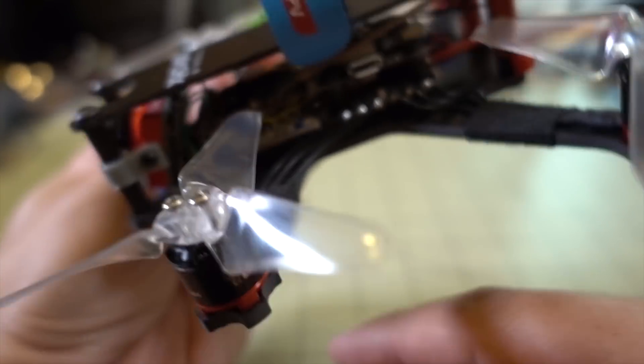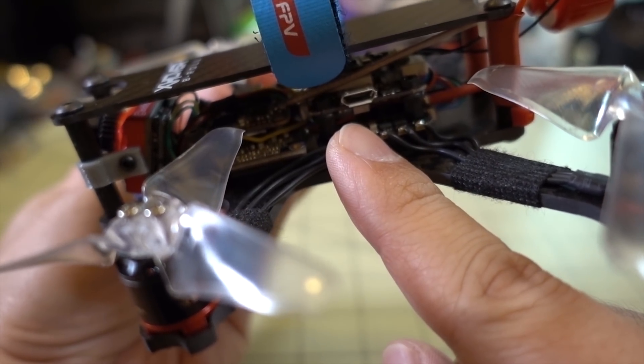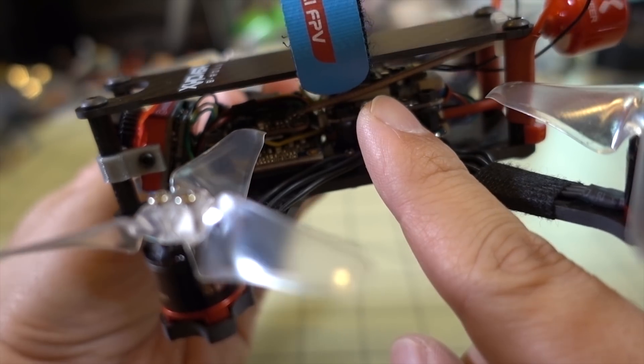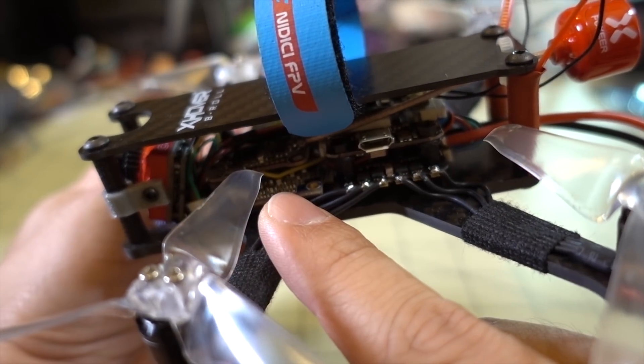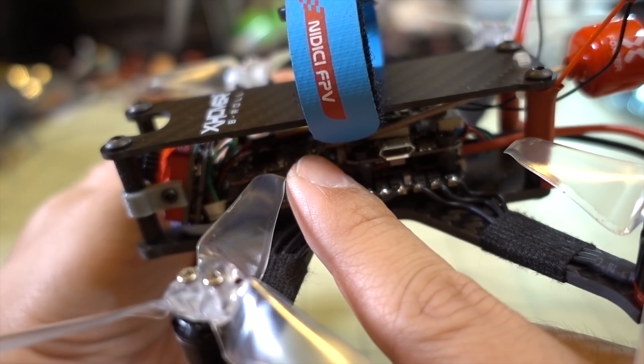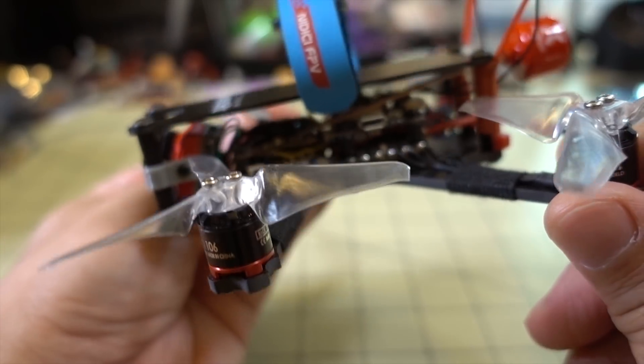If you want to know what I'm using, I'll put the links in the description. This one here is the HakRC 20 amp 4-in-1 ESC and the F4 flight controller. I'm using an Exxon Plus receiver, the Caddx Turtle camera, and my video transmitter is the HDLRC TX-20V2. Just standard off-the-shelf stuff.